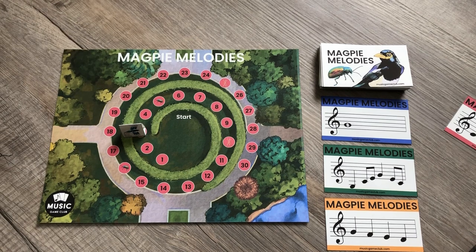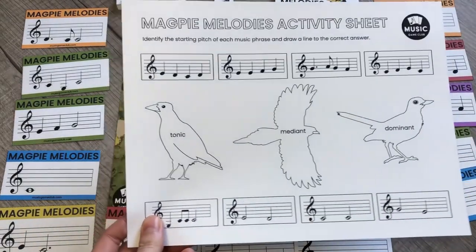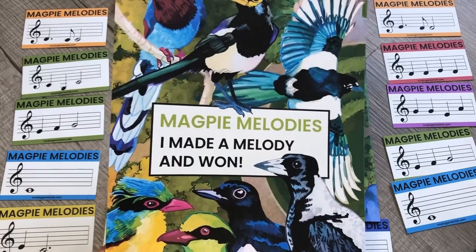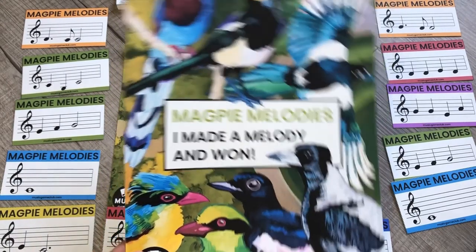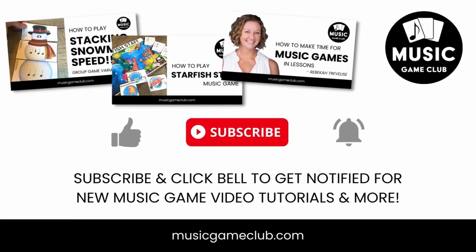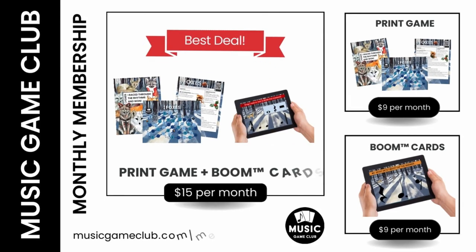So it kind of doubles as an ear training sight reading game for your student as well — pretty ingenious! So y'all have fun with this version. Let me know how it goes for you. We hope you and your students enjoyed playing Magpie Melodies. Remember, you can send home the activity sheet for extra practice. Also, celebrate with a success poster. If you post pictures online, please tag us at Music Game Club on TikTok, Instagram, YouTube, and Facebook. Have fun. Bye!